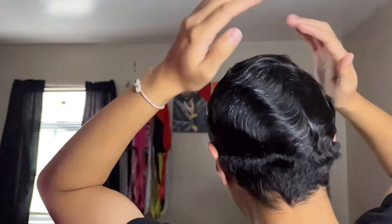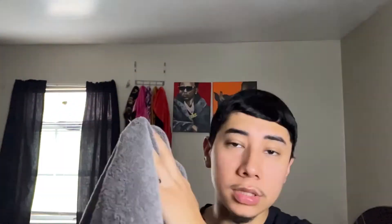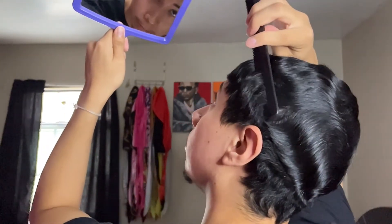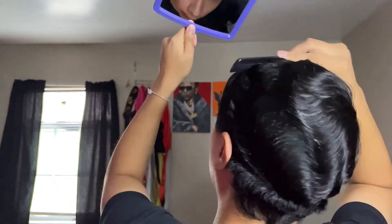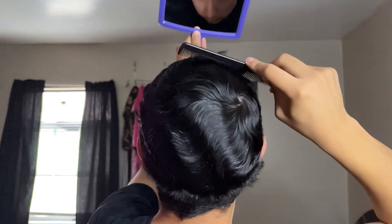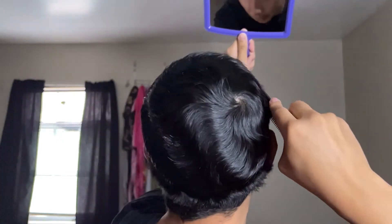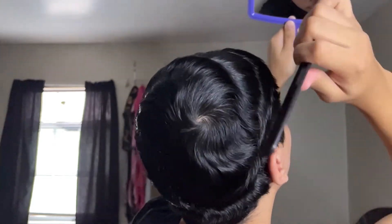Once the white is gone, towel dry your hands because you don't want to get your brush all oily. Grab the comb first — this is what I do, people might do it differently. Go ahead and comb everything out. Since you applied the moisturizer, it will lay down your hair.